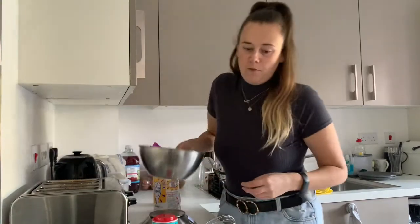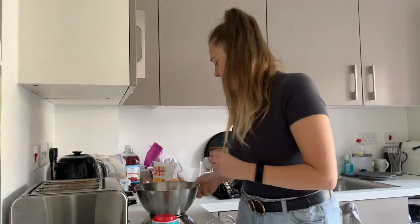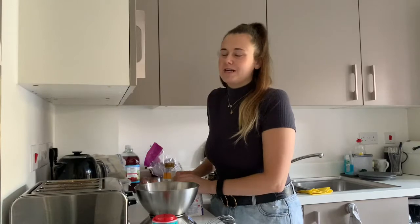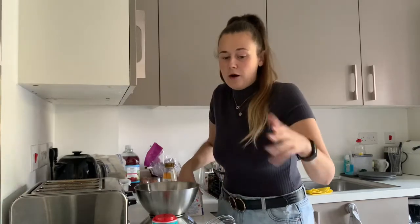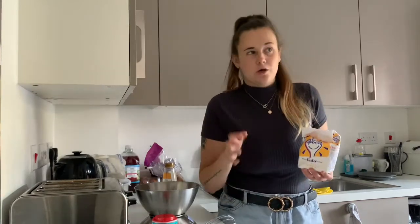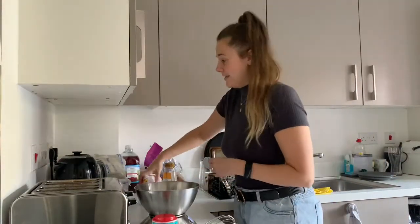I have done this before and it tasted alright, it just wasn't very crunchy. I don't know if I didn't leave it long enough or didn't let it get hot enough in the pan, but it was quite a soft honeycomb — quite sticky — and as it got warmer throughout the day it went even more soft and bendy, so probably not my best, but we'll try again.